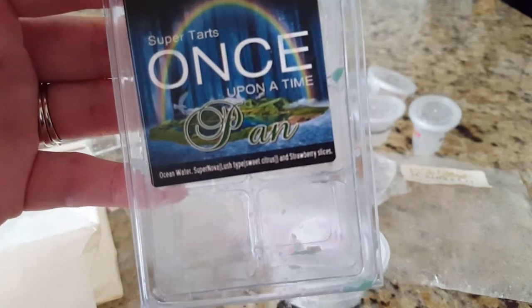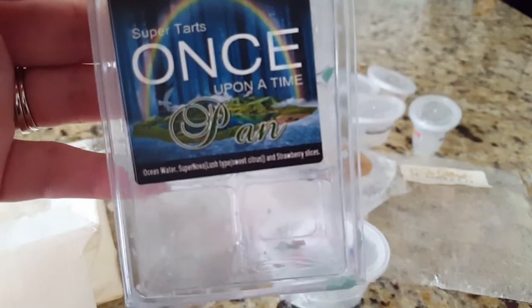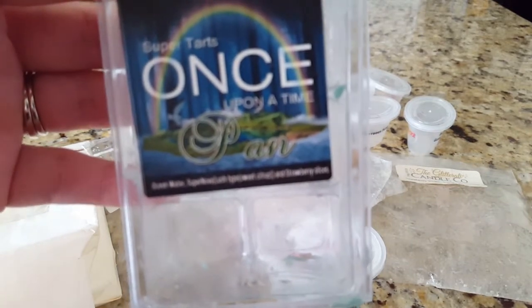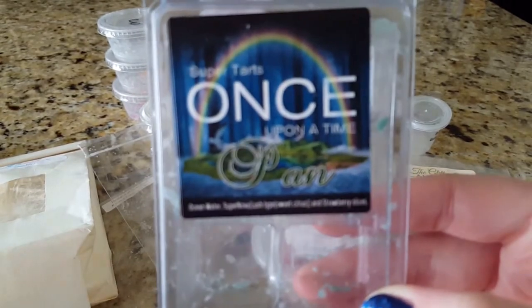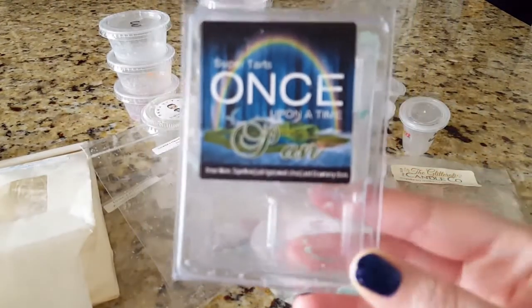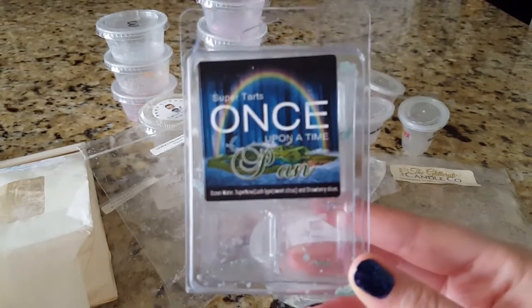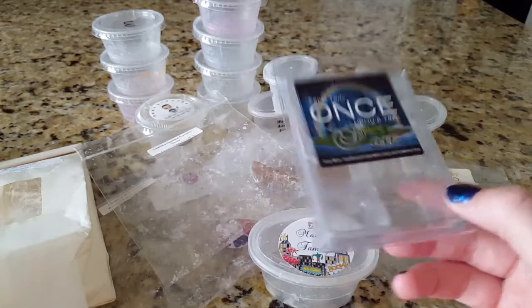Next I finished off Pan Ocean Water Supernova, which is a sweet citrus lush type, and Strawberry Slices. I had been melting this all over my house and got the last one or two cubes in my downstairs bathroom — it threw very well. I would repurchase this; it's pretty good. I remember when I first smelled it on cold I was blown away, and while I still like it, it's not something I need to rush back for right now.